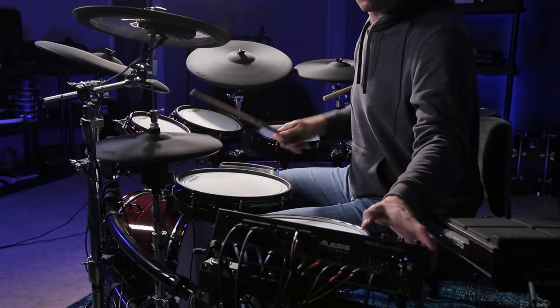Now, of course, this leads to the question: are these hi-hats as good as the F-Note hi-hats around this price, or the Roland Digital hi-hats on the TD-27 KV-2, which is also around this price? I'd have to say no, they're not on that level. Those hi-hats are just more advanced, in my opinion.